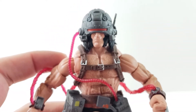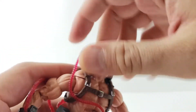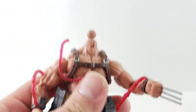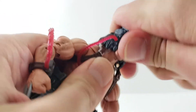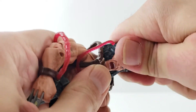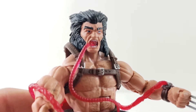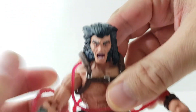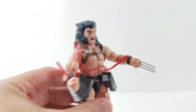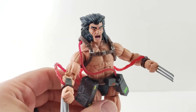The way you swap the head — I'll show you that real quick. You just kind of unplug it right here and pull the head off. So I got the alternate head on there. It looks really cool without the helmet. This hose does want to go up towards his face and mouth a bit, but I think it looks pretty cool. I'll probably display him with the helmet — I like that look more.